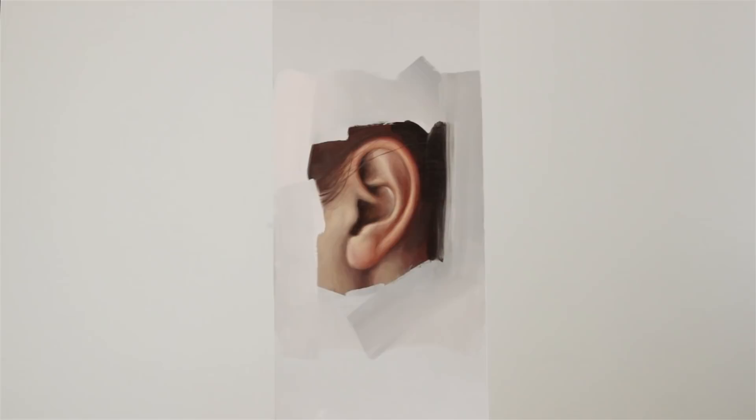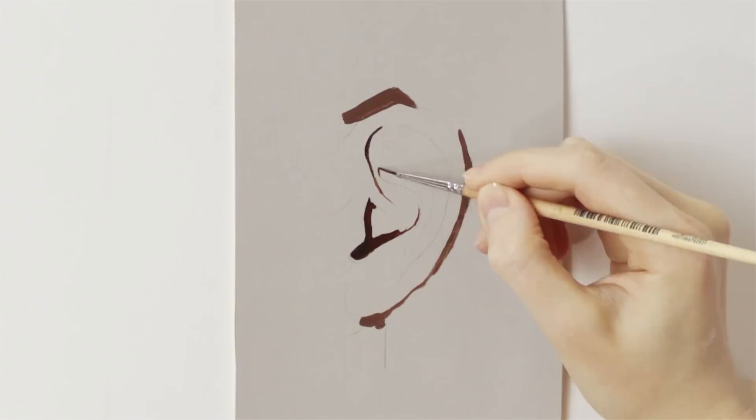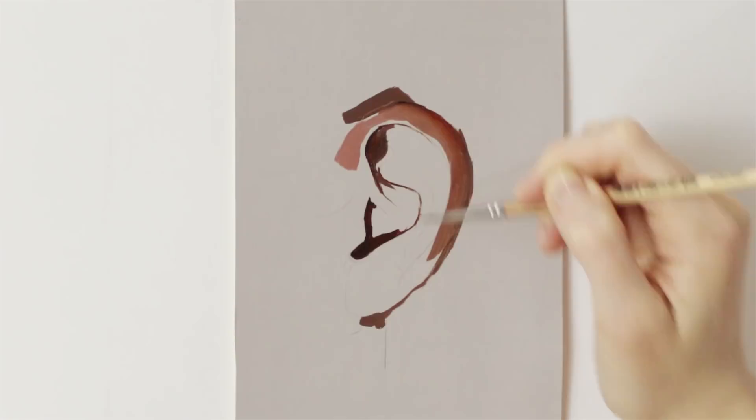Hi guys, I'm back for another small painting demonstration and in this video I'm gonna be showing how I paint ears. It's really no different than painting anything else except for the fact that ears have this peculiar shape if you think about it.